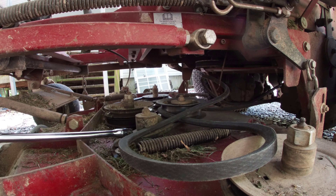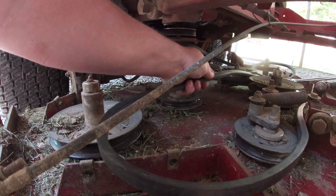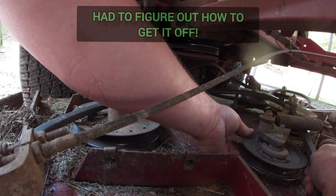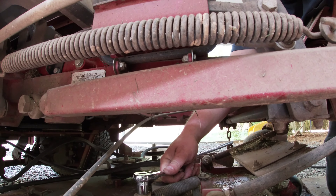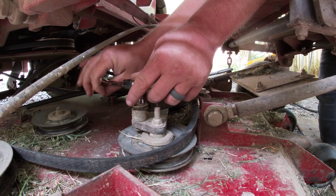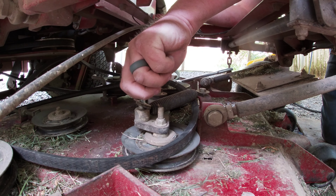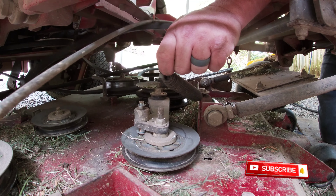That one's ready to go back on. Now we'll take the small one — get this one off. You've got to release this spring and take this nut out. There may be an easier way, but just lift your spring up and pull the belt out.